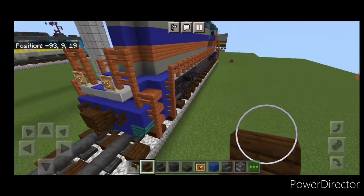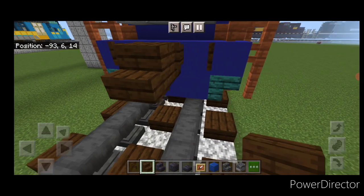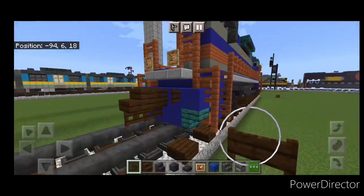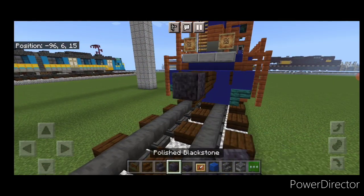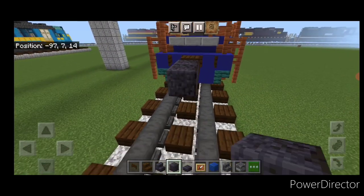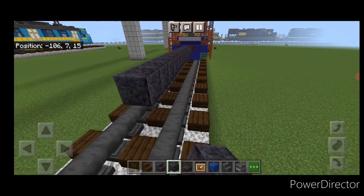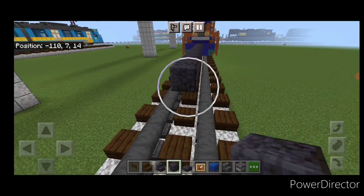The first step is to take a dark oak stair for the coupler and attach a sideways dark oak fence gate under it. Coming off the coupler, run a line of polished blackstone blocks on the second layer straight down the middle of the tracks, and that's going to be 42 blocks long in total.